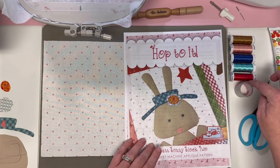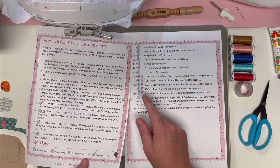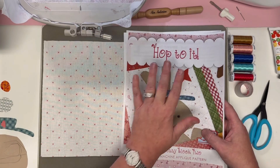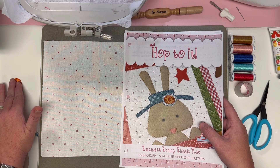On the side I've organized my thread colors in order of appearance according to the pattern, and on the left I've read my pattern and put my pre-fused laser-cut appliqué pieces in order of appearance.